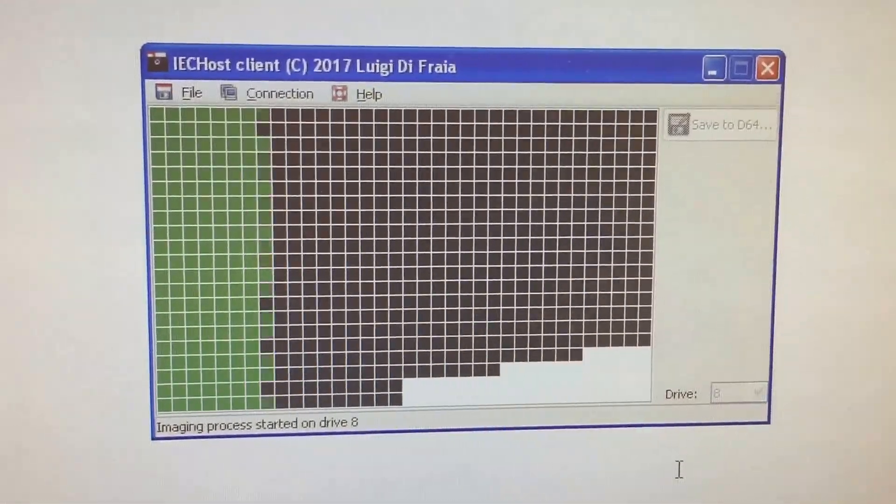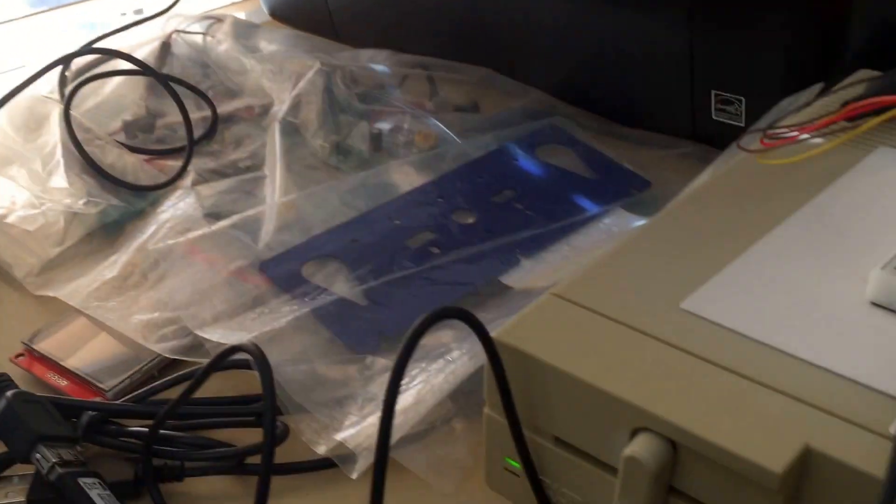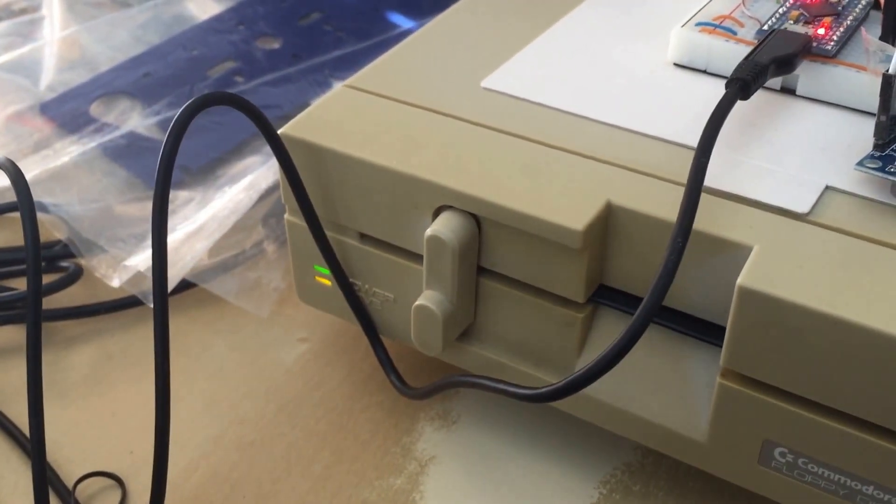As you can see, data is being transferred. As long as cells are green, it means the transfer is progressing alright. As you can see, the drive is busy spinning.